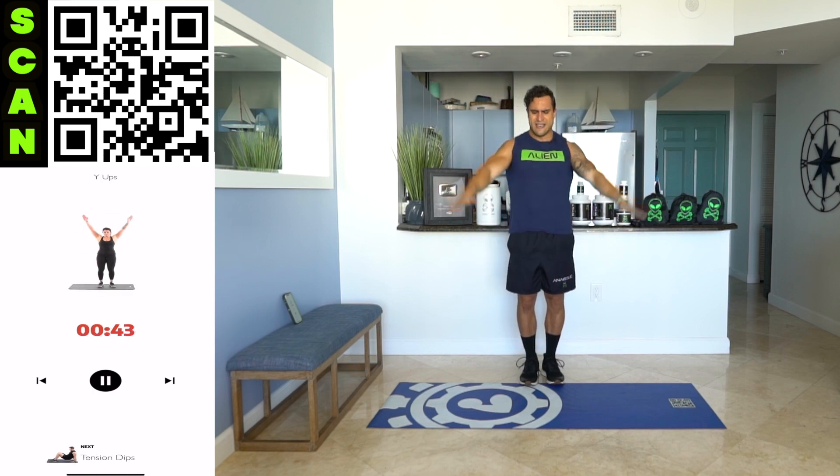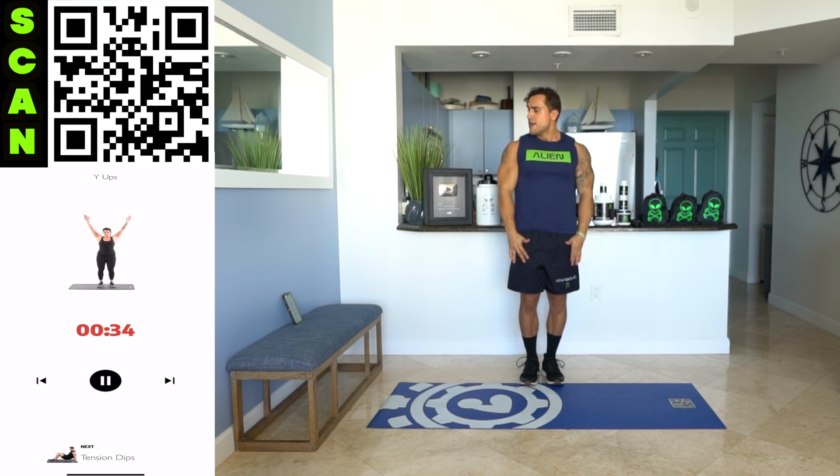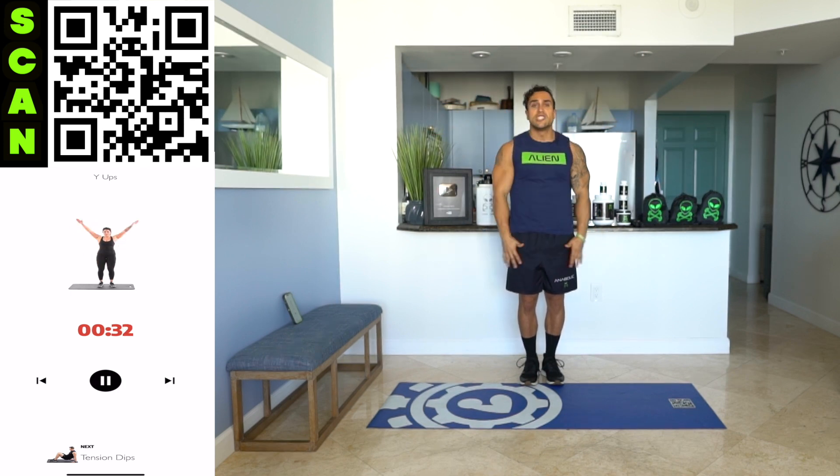Next — right into Y-ups. Come on. Keep squeezing those shoulders, coming up in a Y. All the way up. Once you get that form down, that mind-muscle connection locked in, speed it on up.